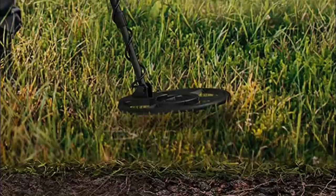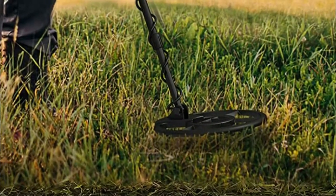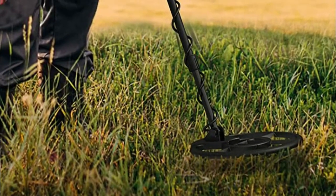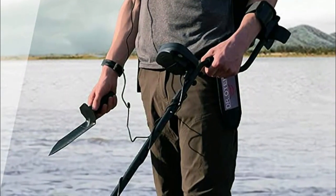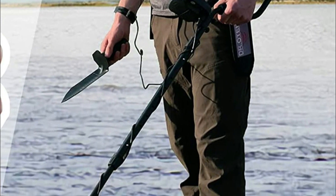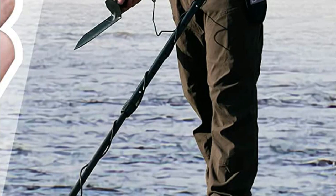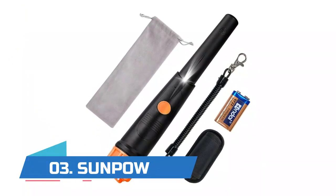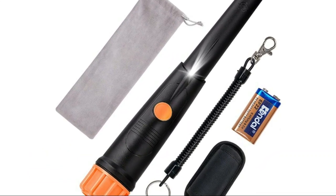Number four: DR. ÖTEK. It features a 42.7 to 53.5 inch adjustable length, suitable for adults of different heights and also for kids. With five levels of sensitivity, you can adjust to counteract interference factors and find targets faster, spending far less time detecting while finding more precious metals and antique artifacts. Three display modes let you easily identify the type of metals you are detecting, with digital image and sound with multiple settings for customization.